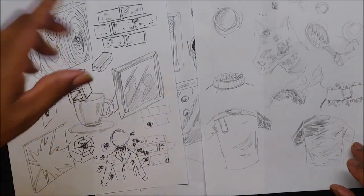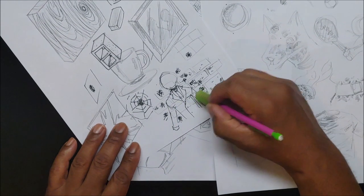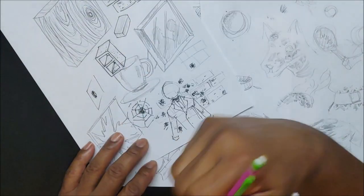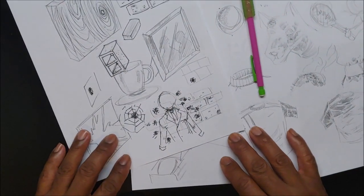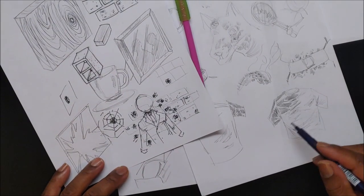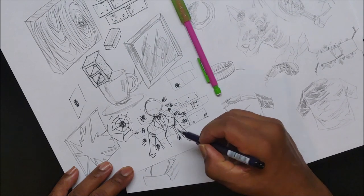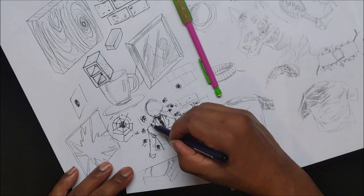A suit is not going to have a lot of wrinkles — just a good suit. Maybe some around where the arm bends and a little here and there. Any good suit will have very few wrinkles. When you make the material black it looks like leather. So just a few folds — that's going to be it for that suit.